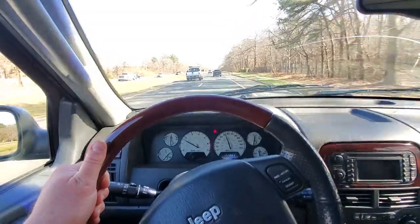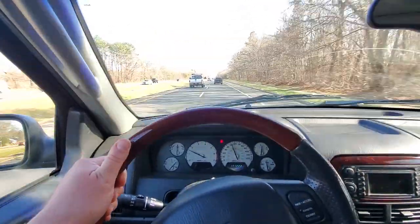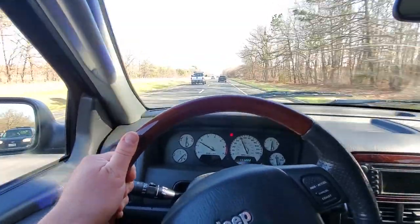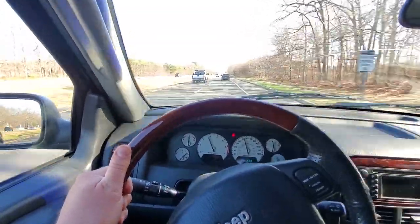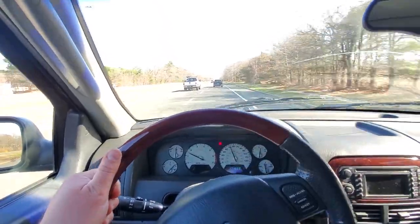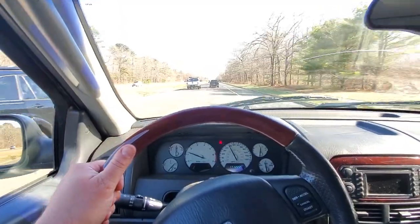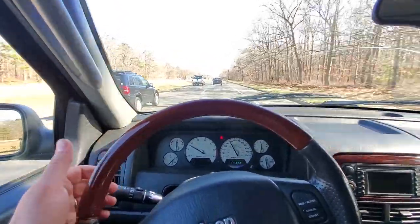I'm holding the steering wheel in place, and I have rear steer right now. When I give it the gas, I push it to the driver side, and when I let go, it snaps back to passenger. So I think that might be bad bushings on my lower control arms.